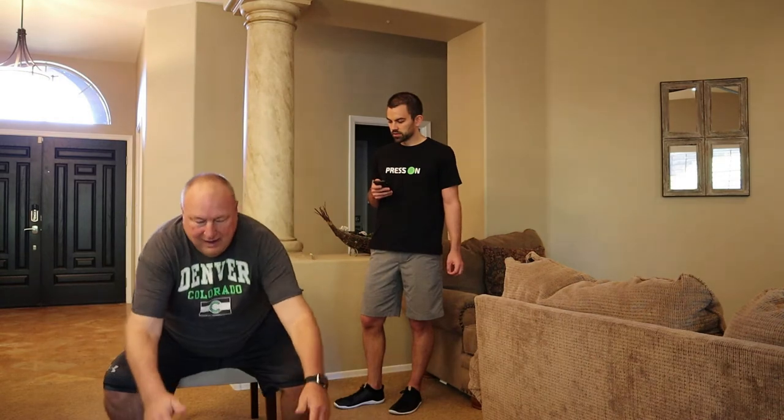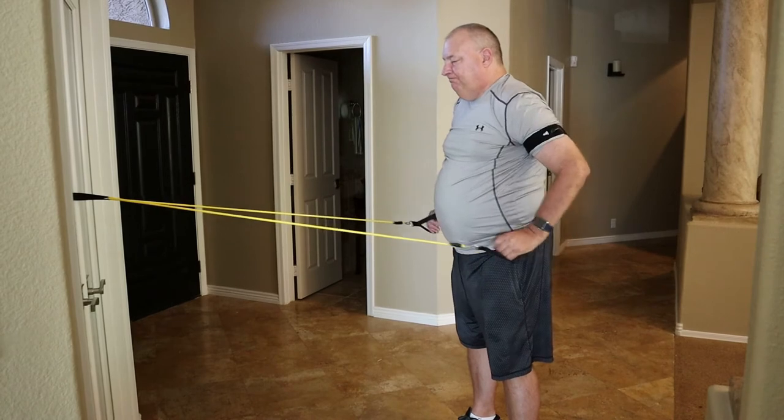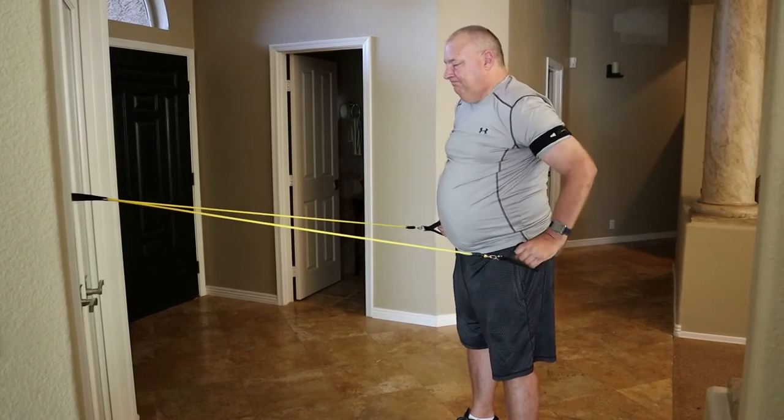We can use very simple, easy exercises — body weight or light resistance — and we're able to produce a response that would typically only be attained by lifting extremely heavy weights or performing very intense exercise. I'm going to let some of my clients share their experiences with you. I look forward to interacting with you through the chat function and hopefully setting up a video call to talk more about this exciting technology. Thanks for your time.